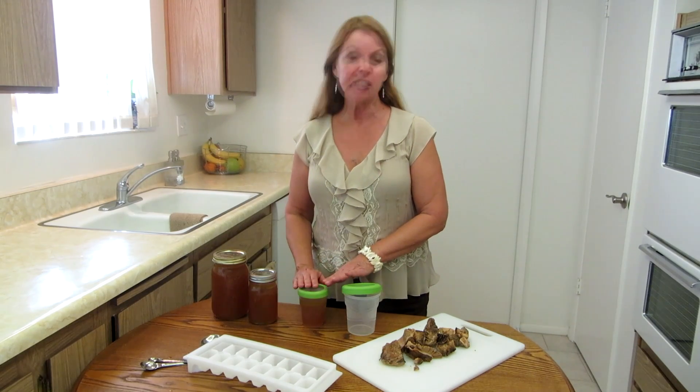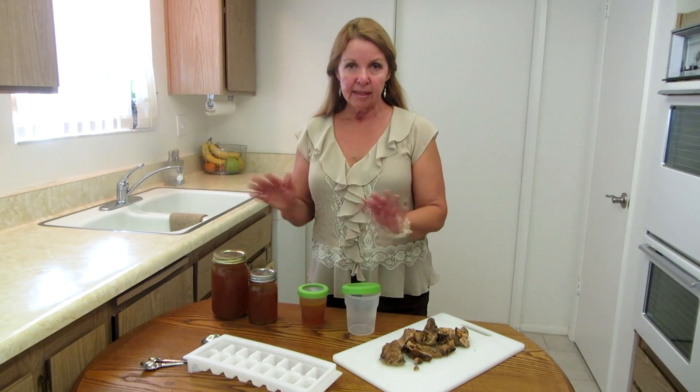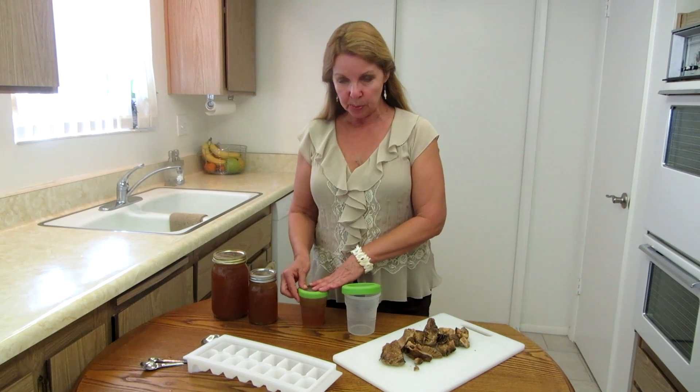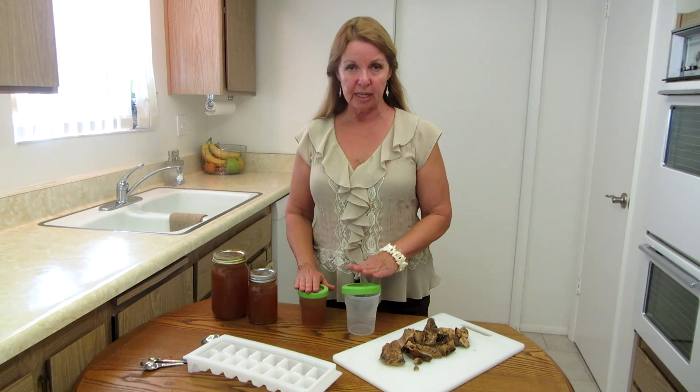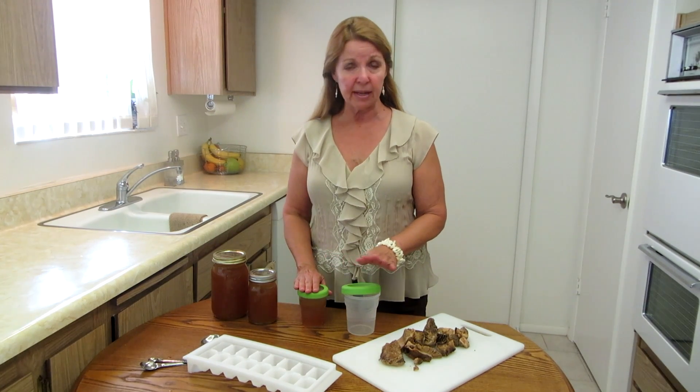Know that when you put it in, it needs to be cooled a little bit because the steam will build up, and then you need to press the lid down to make sure it's completely sealed before you put it in the freezer. But don't forget about it and leave it out on the counter.